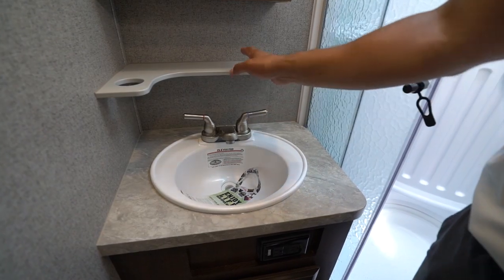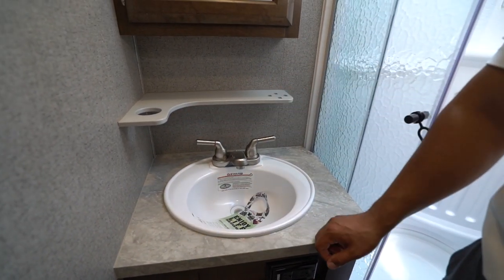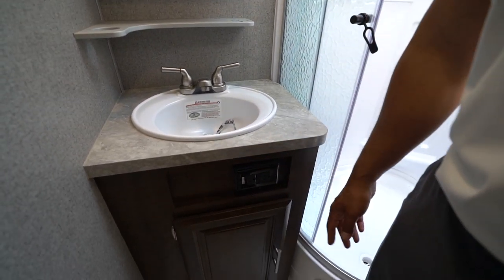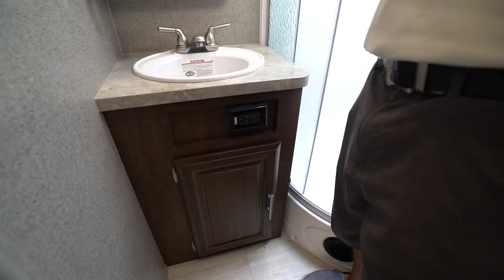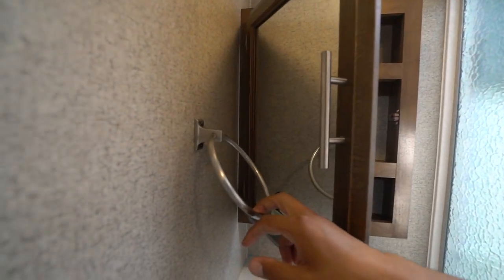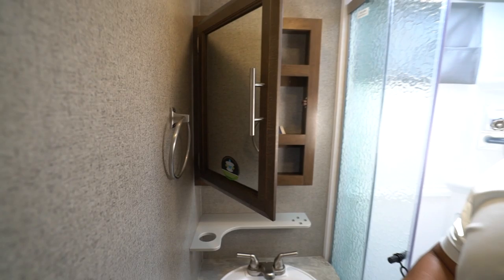Right outside the shower you have a decent-sized sink. You'll also see a shelf up top with space for cup holders or a small glass. There's an electrical outlet underneath, a little bit of storage and plumbing access, and up top a mirrored medicine cabinet. You'll also see your hand towel ring.